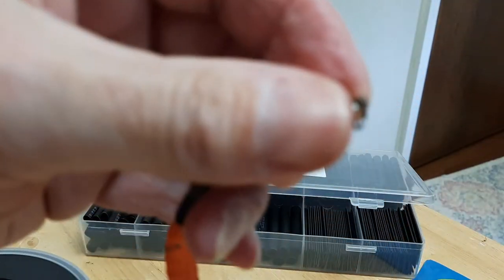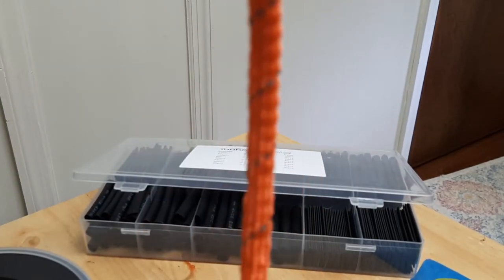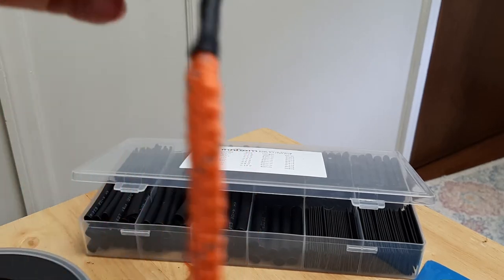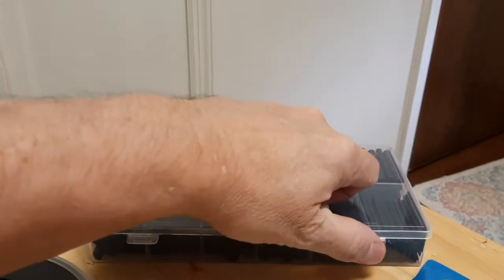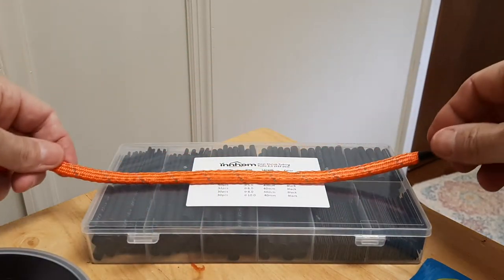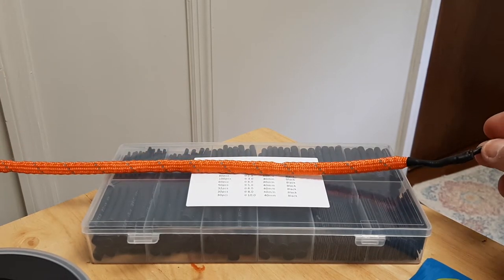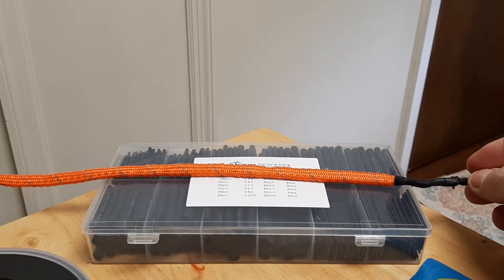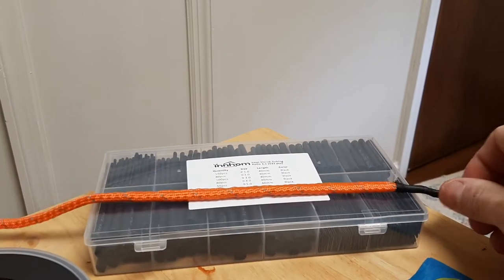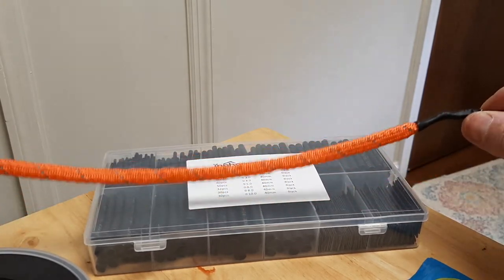Got your swivel, tie it on there and you got your drifting weight — pretty cheap, a lot cheaper than buying them. Let me put that down there so you can see it. I don't know if you can see the full length but it's about 14 inches long. That's how I like them. I mean you can do them however you want, but that's what I prefer.